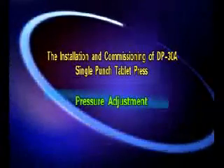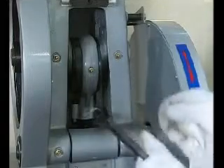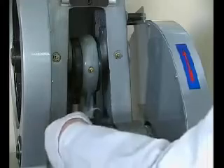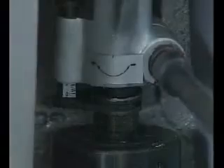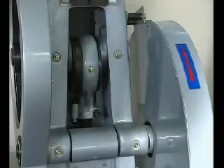Pressure adjustment. Loosen the fixing handle. Turn the hand wheel clockwise to increase pressure, or counter-clockwise to reduce it, adjusting tablet hardness as needed. Once the adjustment is completed, lock the fixing handle.